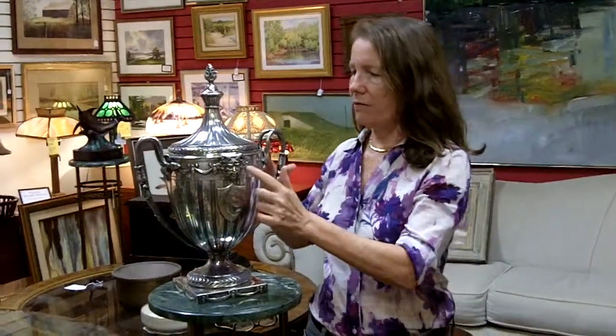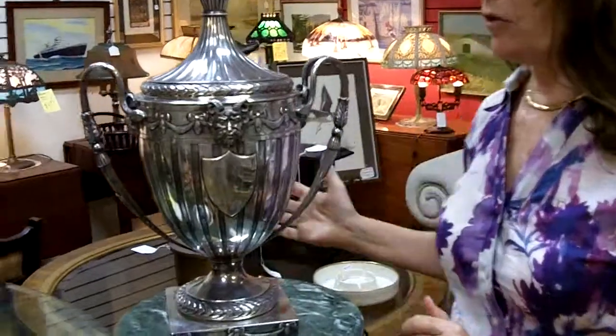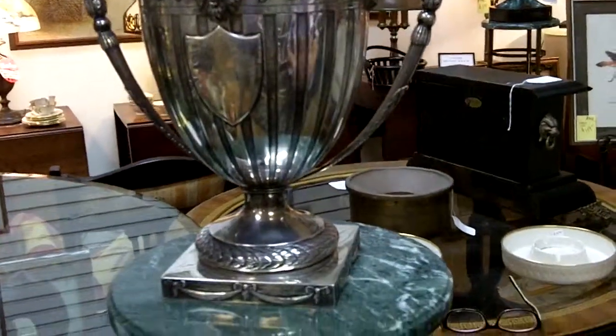This is a covered vase, an urn-shaped classic form. It has serpent handles and four horned mask faces here. And it's so beautiful — is this sterling silver? Is it silver plate? What is it?